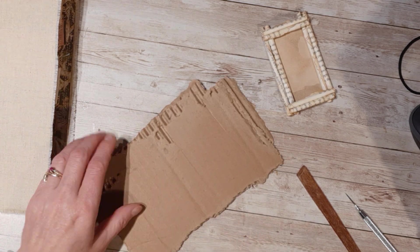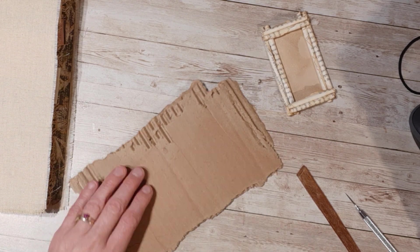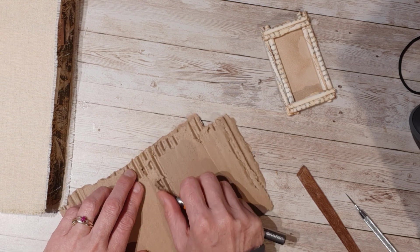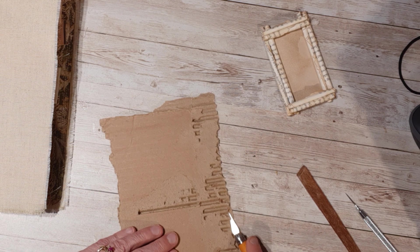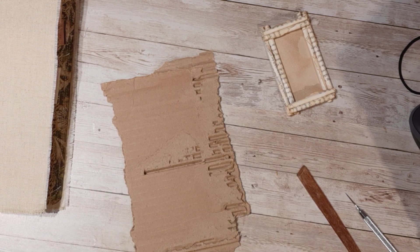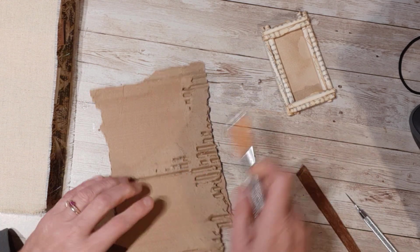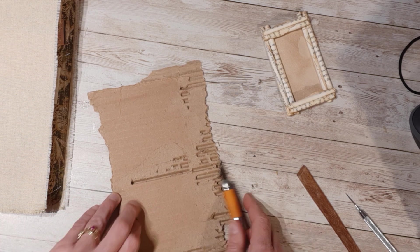Let's just rip some of this back paper off without stabbing myself, of course. I'm getting some of that up. I'm just thinking I might be able to shave some of this corrugated cardboard off here. Make sure I'm on screen — that's my plan anyways. I'm just trying to figure out a way to slice this down.